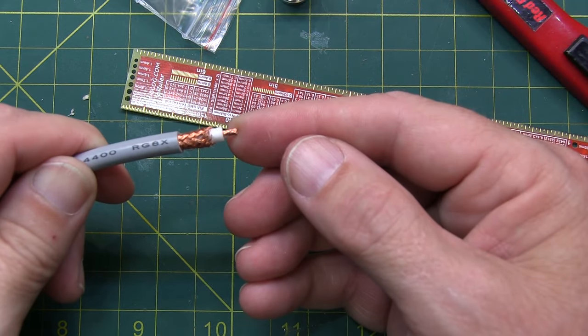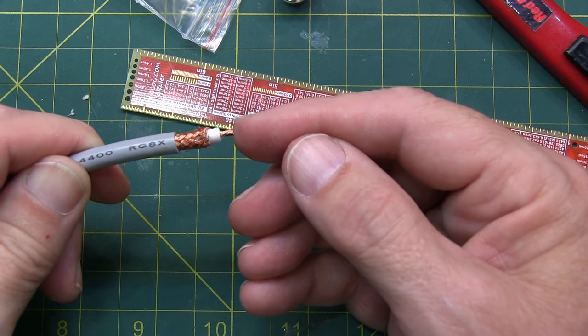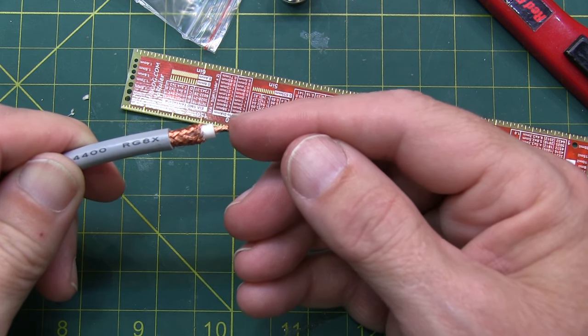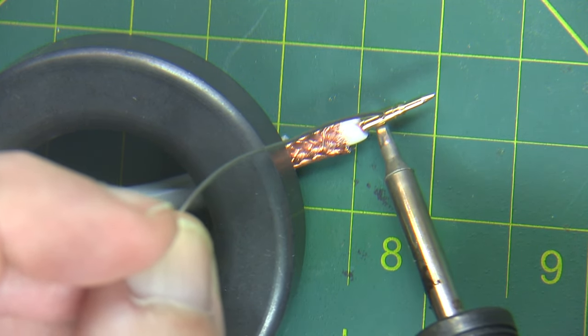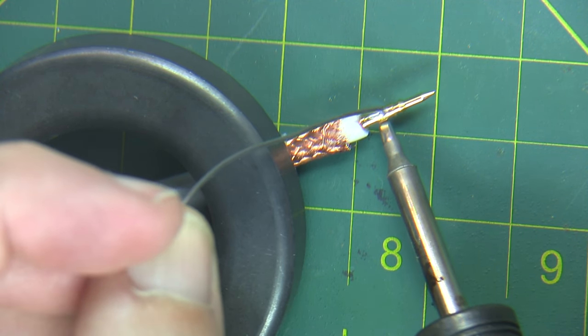With the end of the coax prepared properly, the next thing we want to do is attach the center pin. The center pin can be attached either through crimping or through soldering. Soldering is generally more recommended, and that's what I'm going to do here. Apply some heat to the back side of the connector and put a little bit of solder through the visible hole up here.